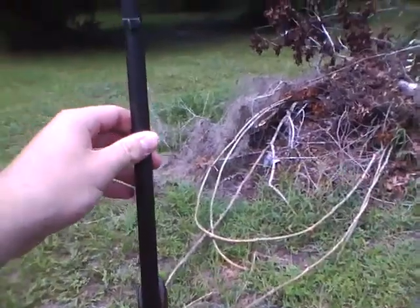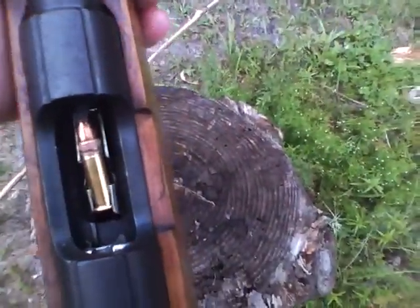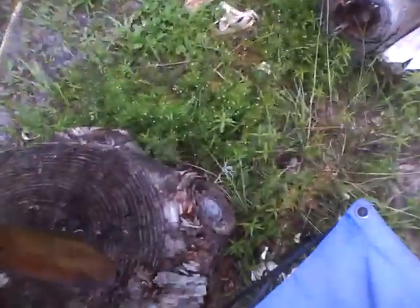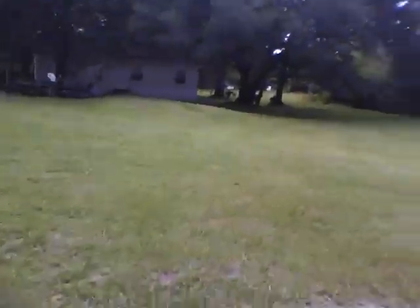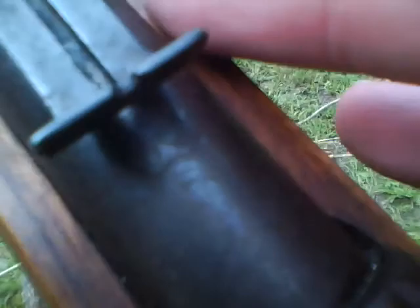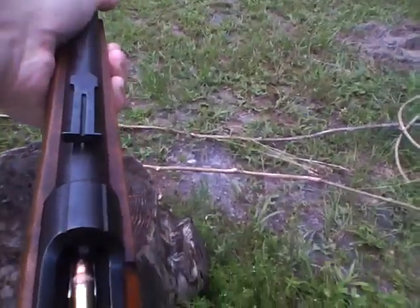Using a bolt-action .22 rifle. There's the rounds. It's gonna be the target here — I've already got a few hits on it. But like I said, I'm gonna be way up there. Iron sights, and this is bent, so that's the sights there. And there's no thing underneath it to hold it steady — no rest underneath there.